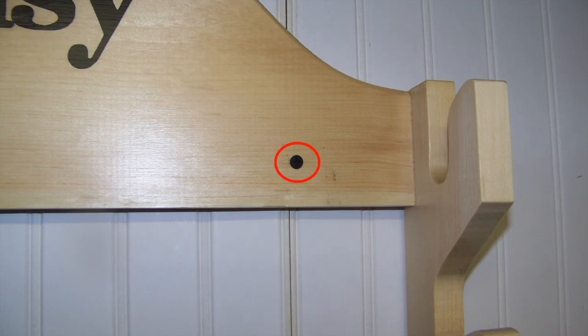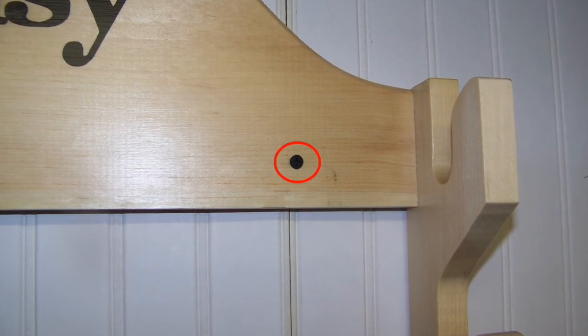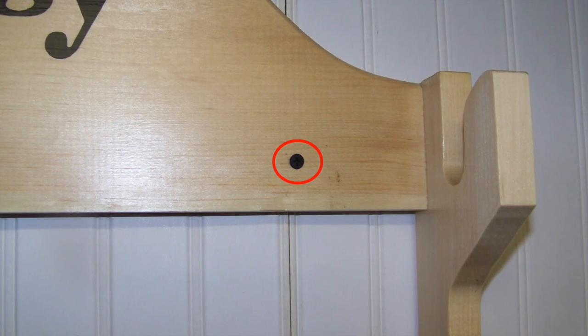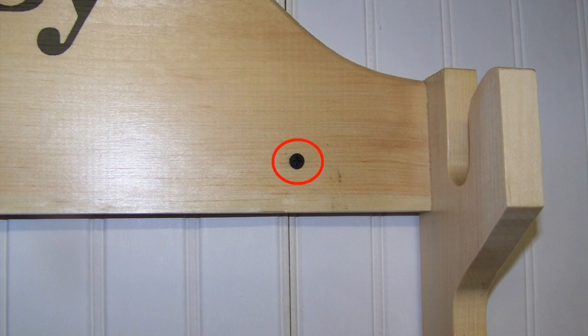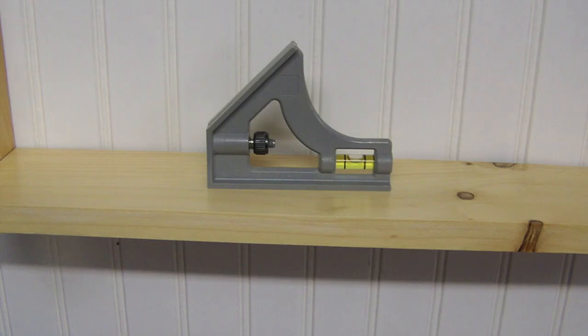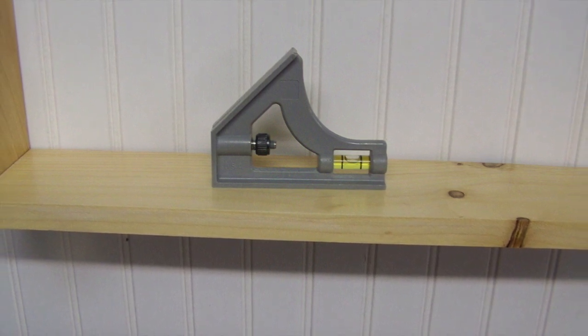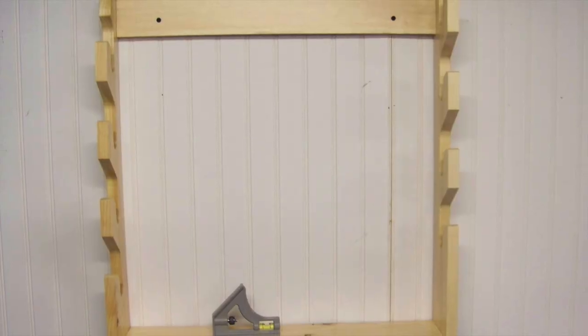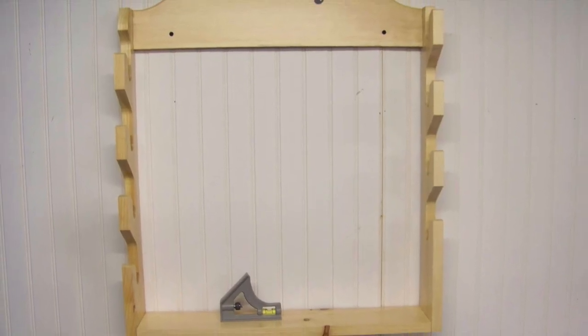After the final assembly, I drill two mounting holes in the top wooden piece that is emblazoned with Daisy. The mounting holes are three inches from each side piece and from the bottom. I initially hold it in place with one screw first, then place a bubble level on the bottom wooden piece and adjust the gun rack on the wall until the bubble is centered. Once level, I drive in the final mounting screw.